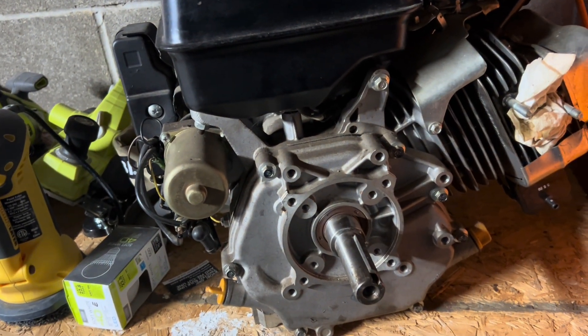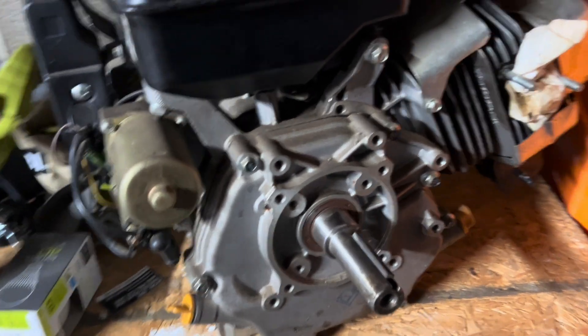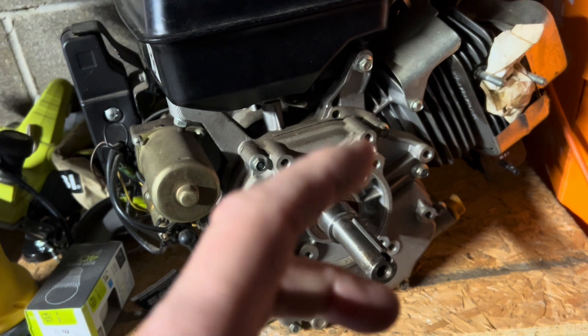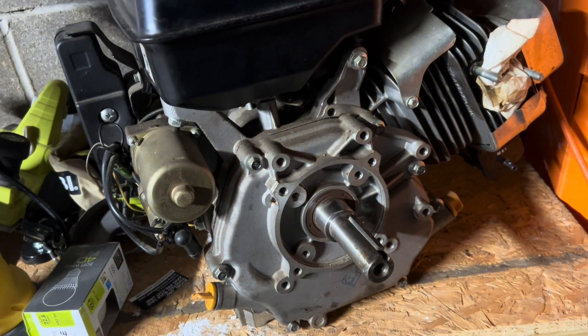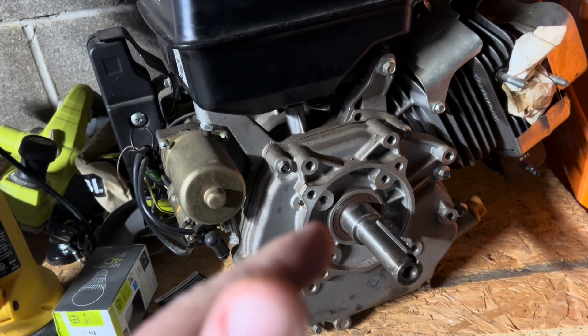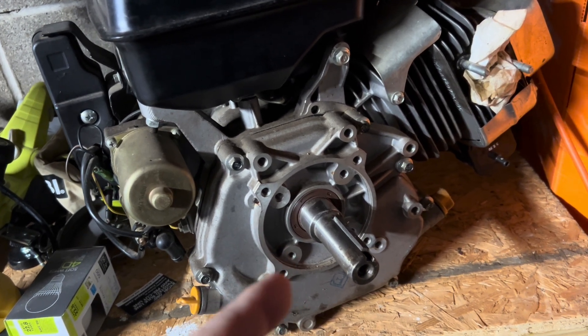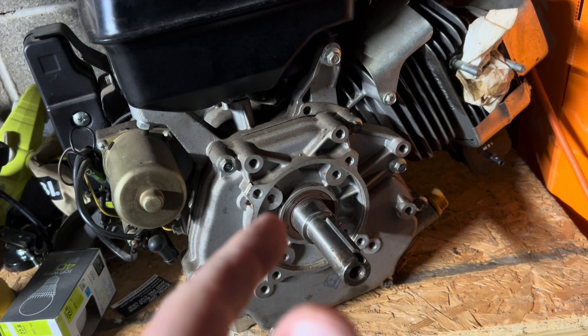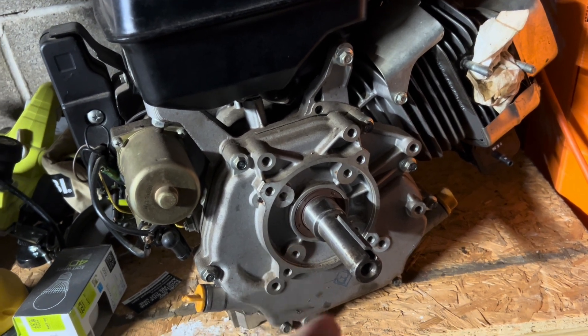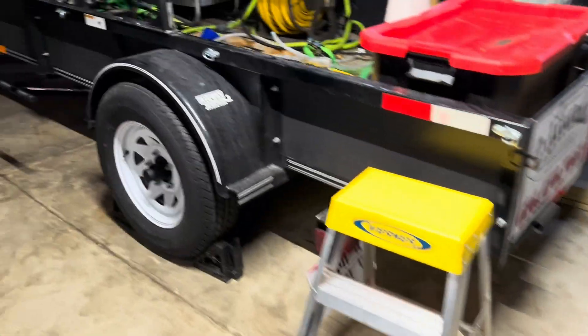You can't really get a replacement part through Harbor Freight. I also ordered a V4 — I think it's 4,400 PSI with 4.4 gallons per minute, direct drive.